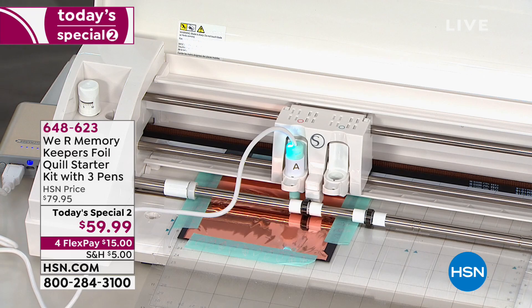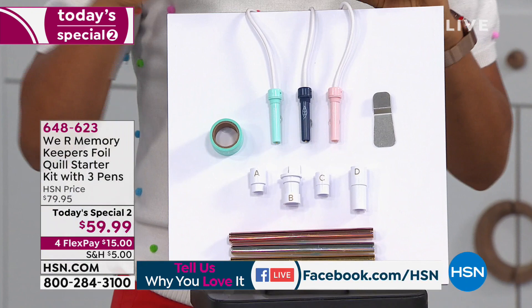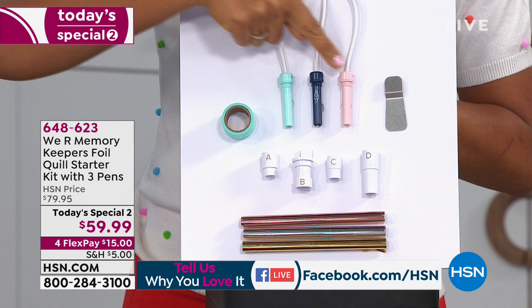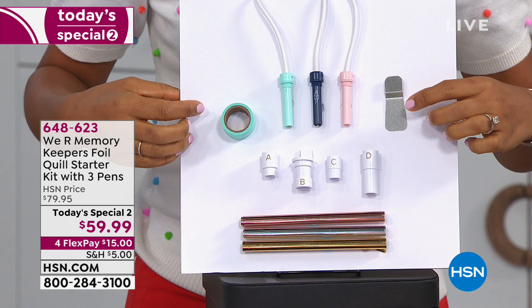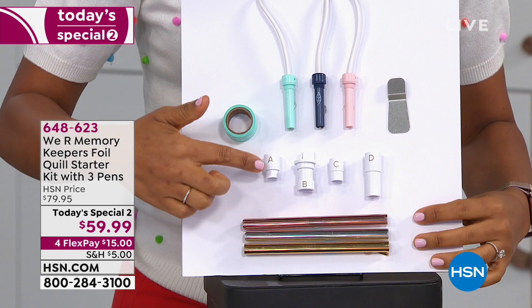While this goes ahead and foils my design, let's go back over and show you exactly what you're getting. I know it's exciting to watch but I want you to understand everything you're receiving. You're going to get three of the Foil Quills — fine, bold, and medium — so you have options with how thick your foiled line is. You're also going to receive a roll of that low-tack placement tape to put your foil into place, and you're also going to receive a heat plate so you can slide it under your Foil Quill when it's not being used to protect from the hot tip getting on anything.